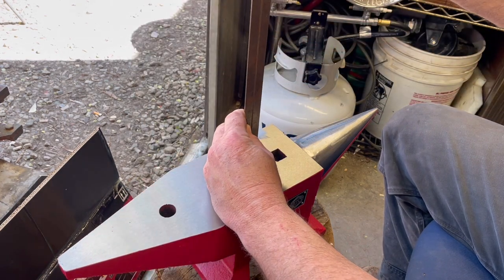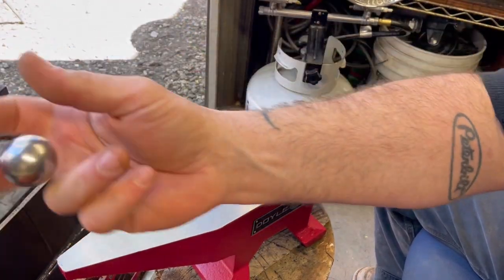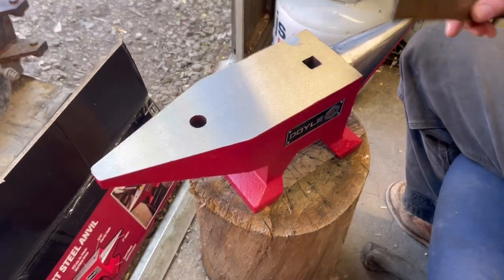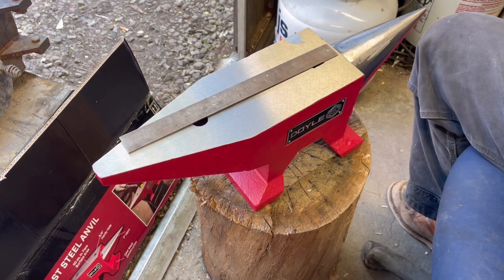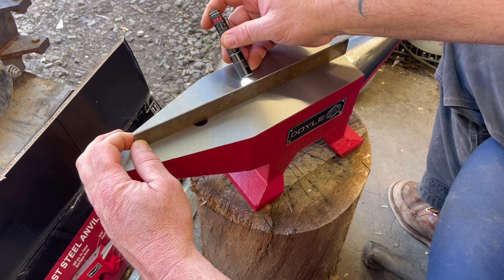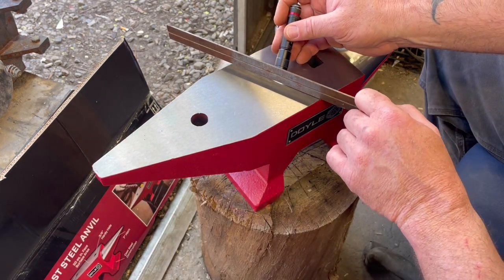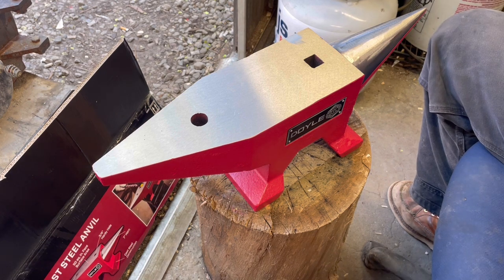Let's check the tail — tails tend to not have as much rebound because there's nothing supporting them underneath. Now let's check the flatness. Dead flat. See if any light gets underneath here — no light coming in across this way, and no light this way either. It's pretty dead flat. Pretty awesome — good rebound.